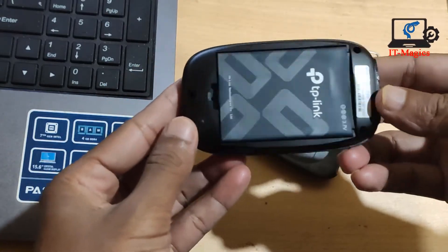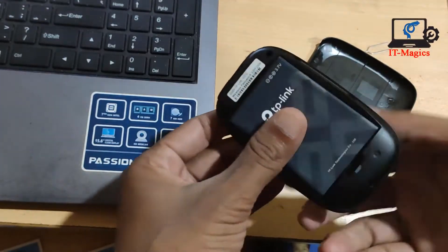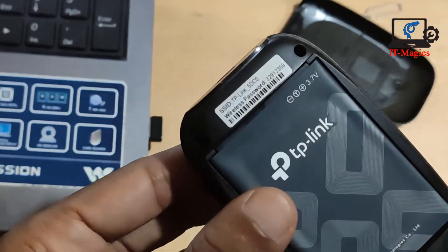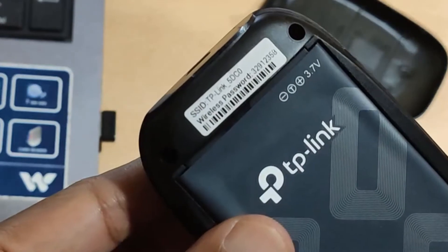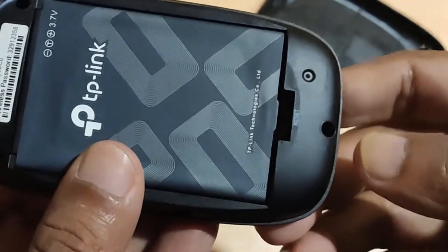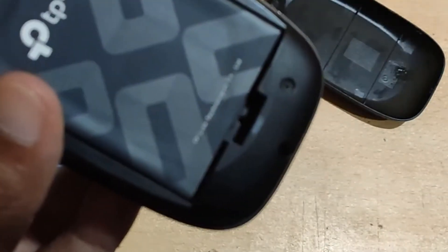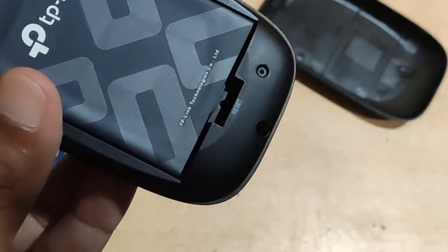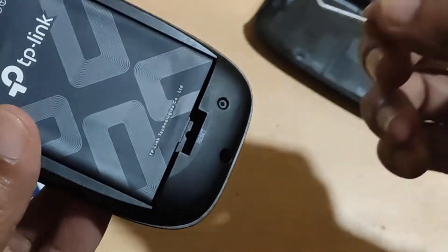You can see the reset button, and the default network name and password are printed here. The default name and password are also available on this label. You have to press the reset button for about 10 seconds with any thin object, and the mobile router will be reset.